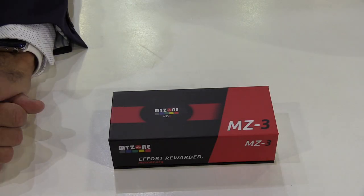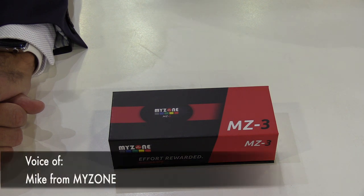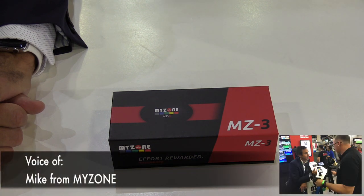Nate here from fitnesscommentcafe.com. I'm here at the Sydney Fitness Show 2017, joined by Mike Beaney from MyZone, and we're going to do an unboxing of what an MZ3 actually looks like inside the box and what you get.